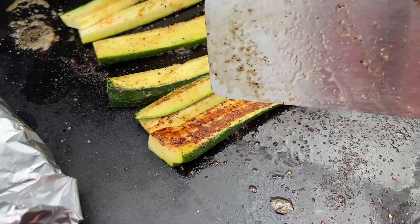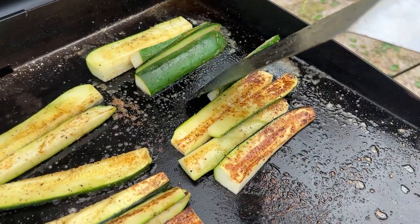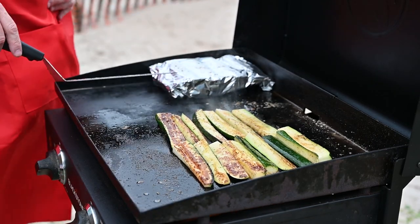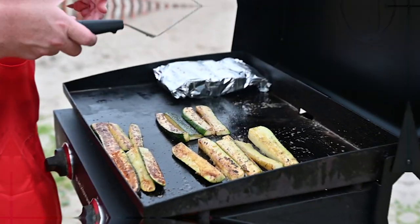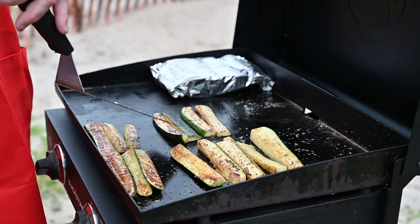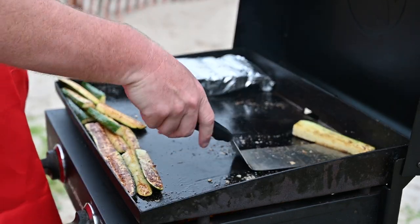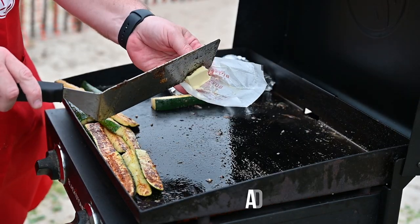That right there — that's exactly what I'm looking for. That's beautiful. I think now I want to flip this corn over on this side. That's hot — we'll let it go another five minutes. By the time we take the pork chops off, it should be good to go. The zucchini's got a nice color to it. I'm going to bring it up to the edges where it's not quite as hot to continue cooking. Going to do a little butter.